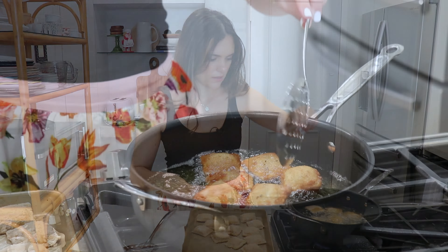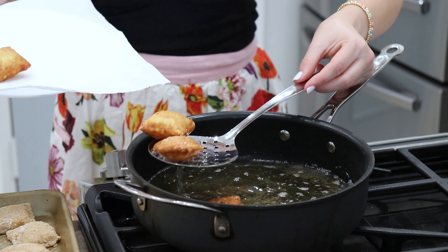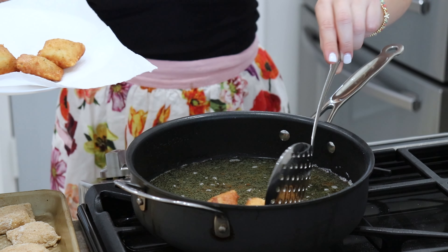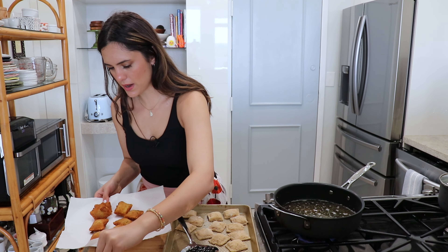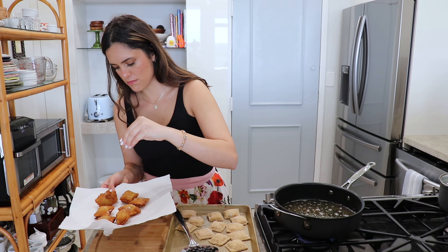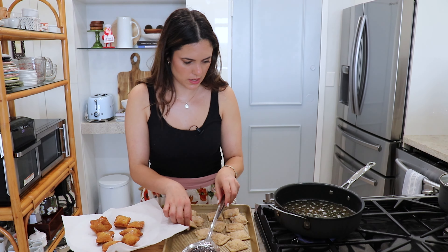My raviolis cooked for four minutes and as you can see they're golden brown and crispy perfection. You want to grab them with a slotted spatula so that way you leave all the oil behind and transfer them onto your paper towel lined plate. As soon as they come out, go ahead and hit them with a little bit of salt — that way you make sure they're extra flavorful, otherwise they're going to be a little bland.